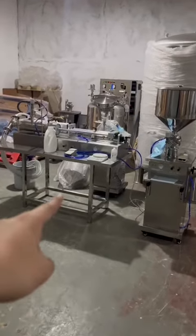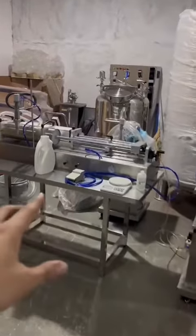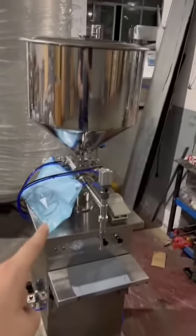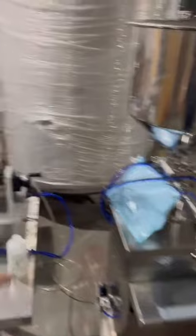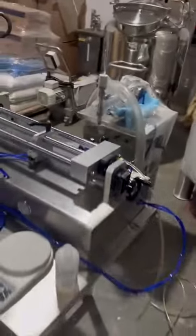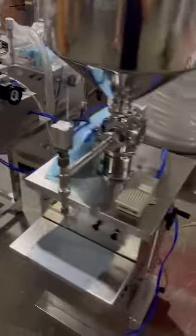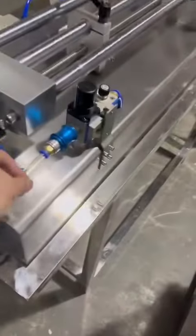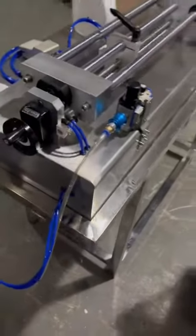Let's start it. This one is a horizontal type filling machine and the range is 500 to 5000 mL. This one is 100 to 1000 mL and this one is 50 to 500 mL. No electricity, just need the compressed air. So you need to connect with the compressed air when you receive the machine.